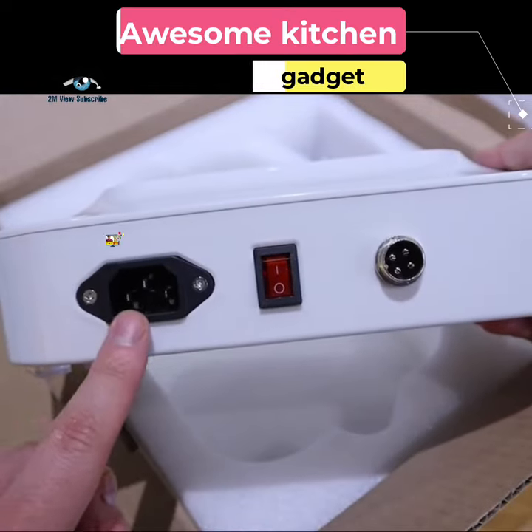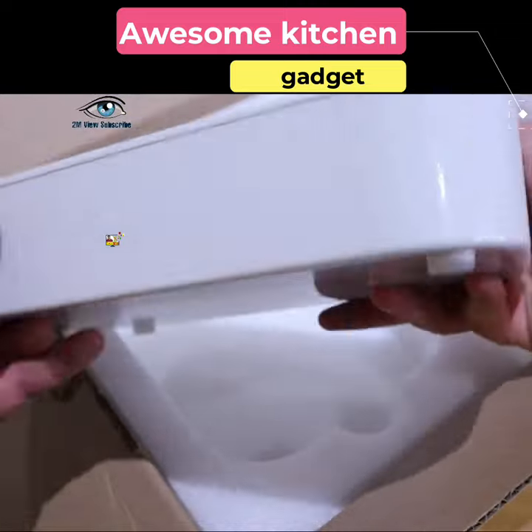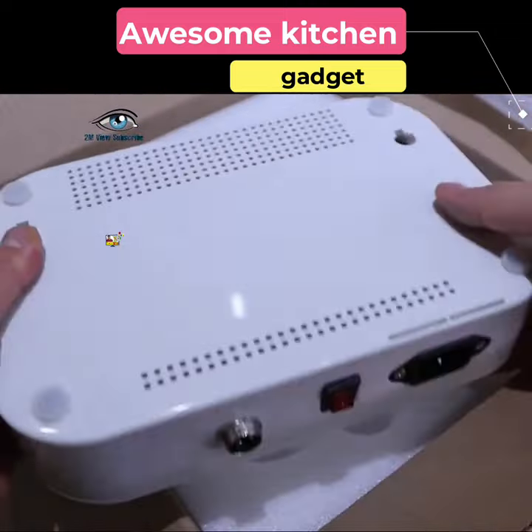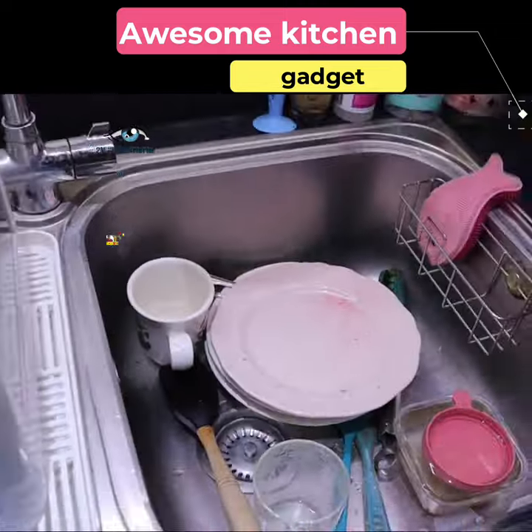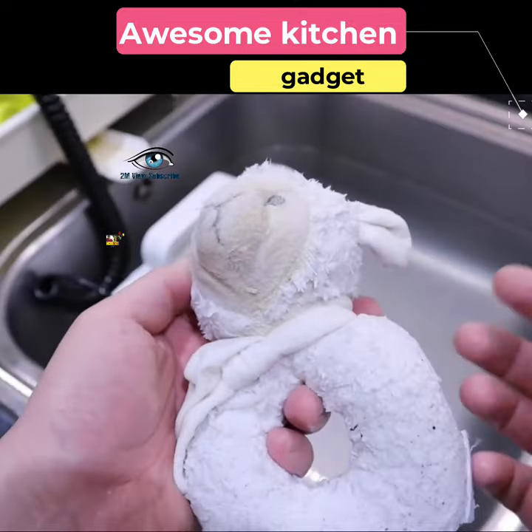Friends, the gadget you see in the video is called Max Washer Pro. It is an electric washing machine. Generally, everything in the kitchen is cleaned through it. Apart from kitchen utensils, you can also clean other things if you want, such as clothes.